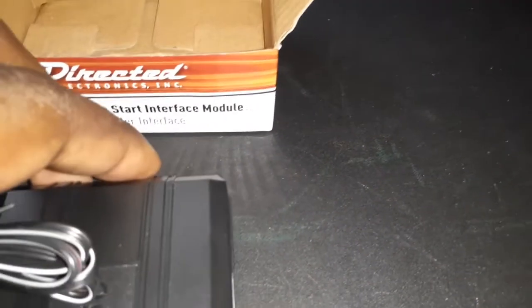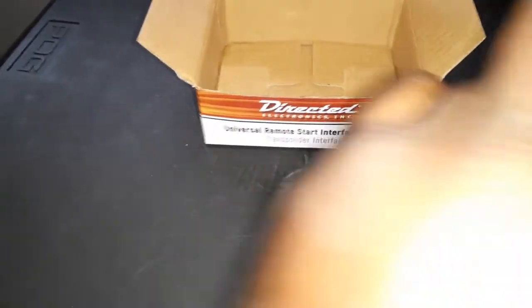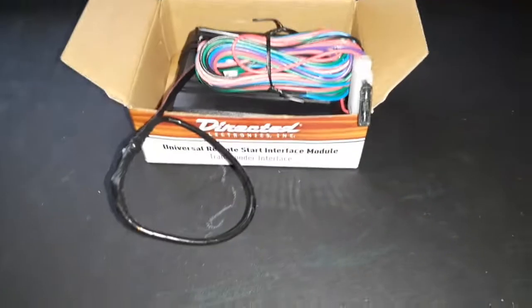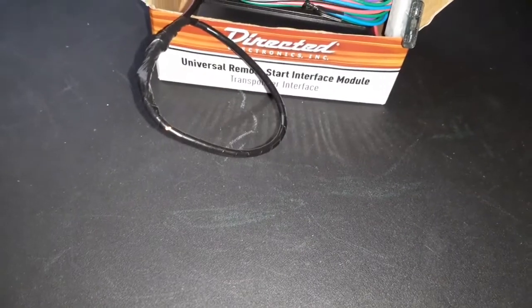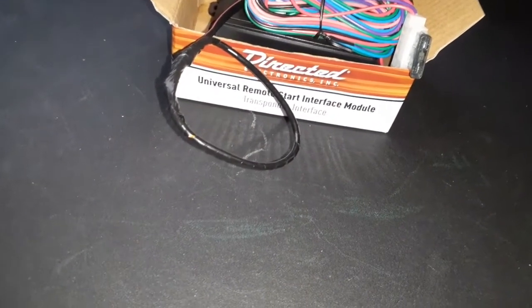I definitely advise you guys to get this if you've got an extra chip in your key. There are plenty of other modules out there, but this is my preference. Stay tuned for future videos — I'll be installing this along with the Prestige remote starter on my Toyota Highlander before the snow hits. That's it on the Directed 556 UW transponder module — stay tuned for the next video when I do the install. Be safe!